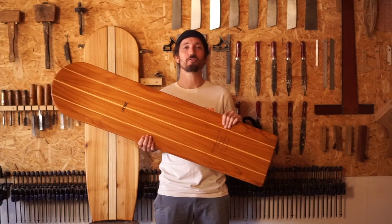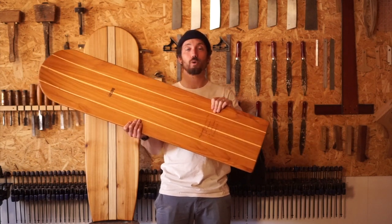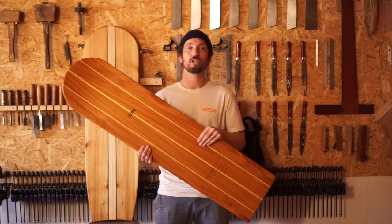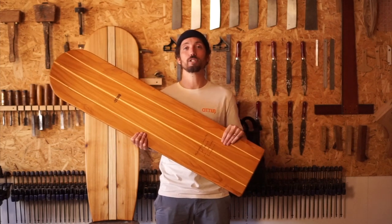Hi everyone, I'm James Otter of Otter Surfboards, where we design and make wooden surfboards and wooden bellyboards. Today I'm going to talk to you about our bellyboards, the two shapes that we typically make, why we make them, how we make them, and how we use them in the ocean.